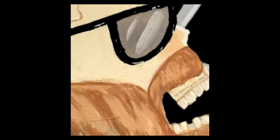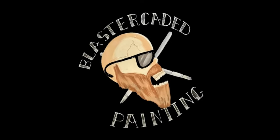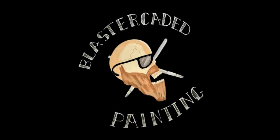Today we're going to paint up some zombie skin and we're going to do a couple of different recipes — and it isn't just green, but it's still mostly green. Zombie skin's got a lot of green to it. Welcome to another episode of Blastercated Painting.